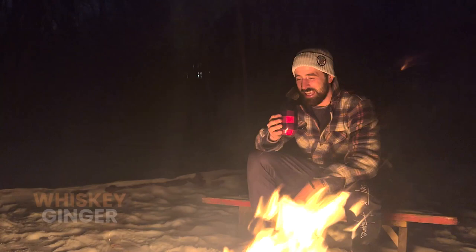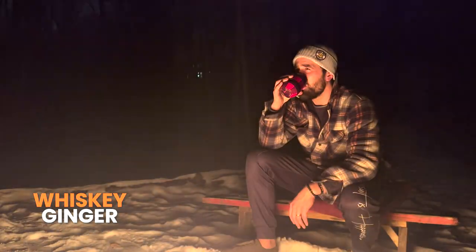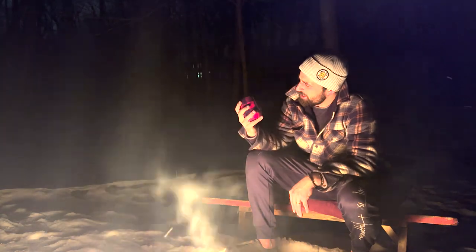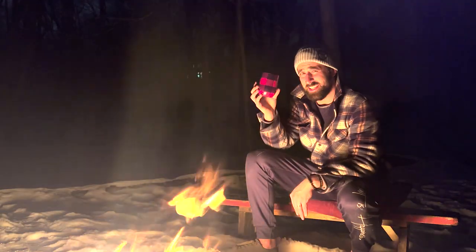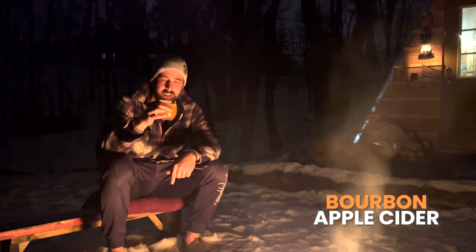All right guys, the first cocktail we're going to try is the whiskey ginger. Let's give this a shot. That is really, really good. I almost would have thought that this might be too much of a summer drink, even though it has bourbon and ginger, which definitely go hand in hand with winter. But this is actually really, really nice, especially out of an insulated glass like this. Okay, number two is the bourbon apple cider. Let's give it a try.